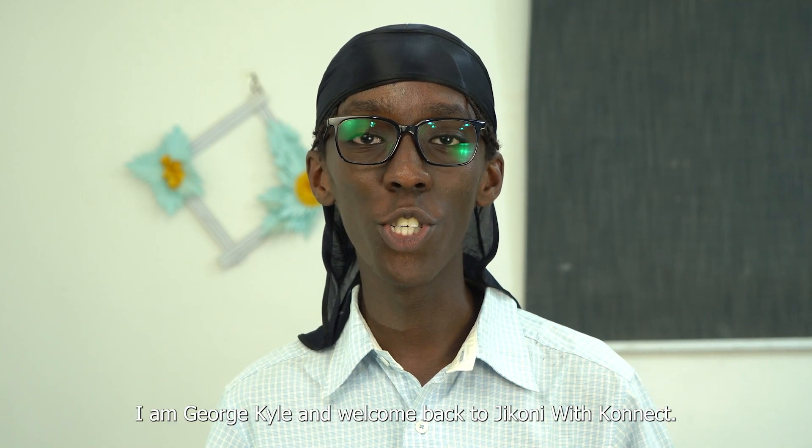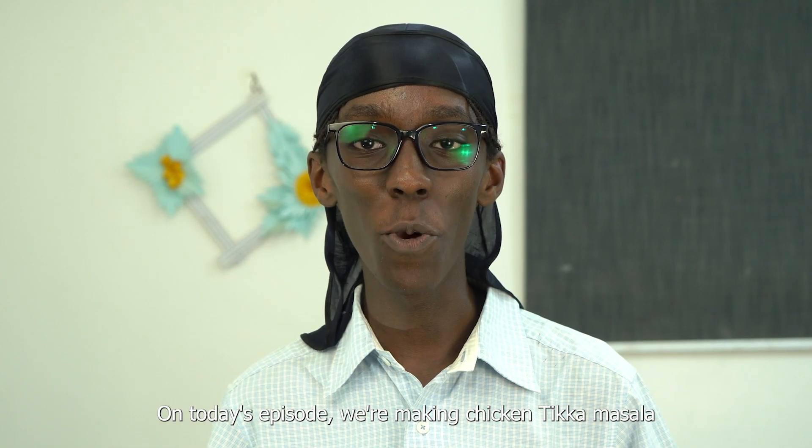What's up people, I'm George Kalle and welcome back to GKUN with Connect. On today's episode, we're making chicken tikka masala with garlic naan. Let's get cooking.